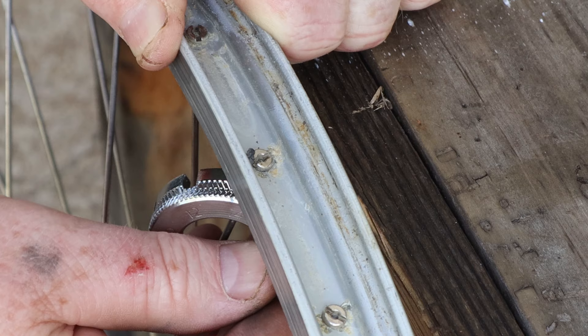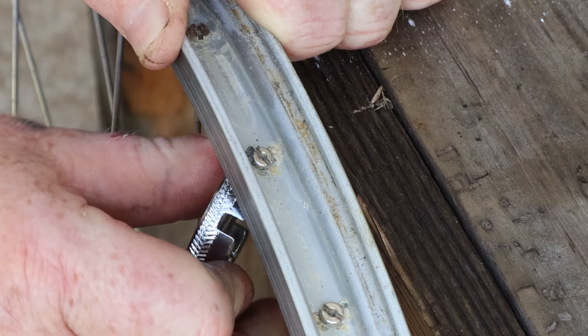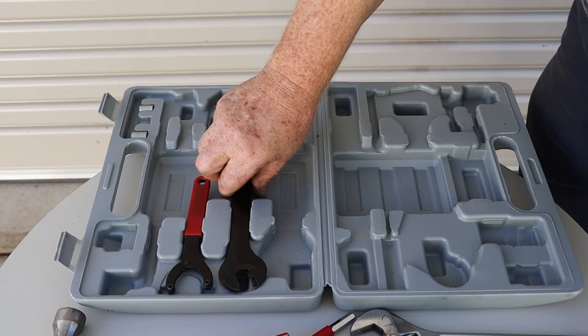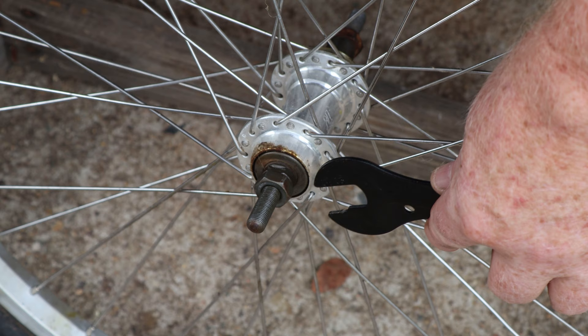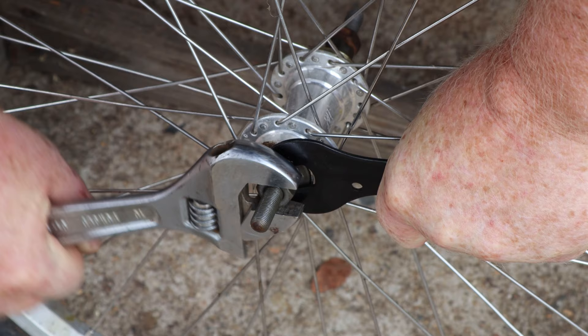This is a spoke key — it's used to loosen and tighten the nipples on the end of the wheel spokes. These are cone spanners. Most bicycle wheel axles are constructed with the bearing cones held at the correct distance apart by lock nuts. The lock nuts are tightened against the cones, and the thin cone spanner is used to hold the cone in place while the lock nut is installed or removed.